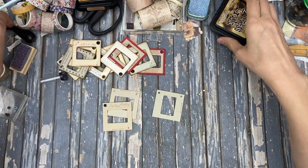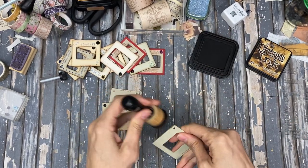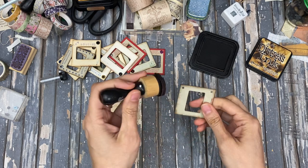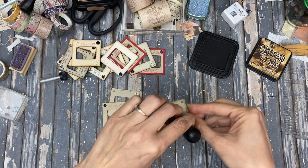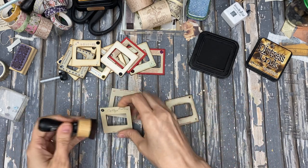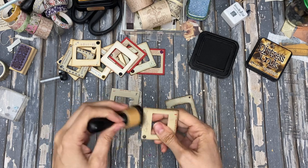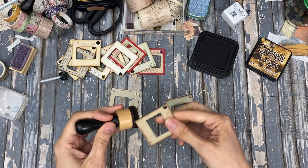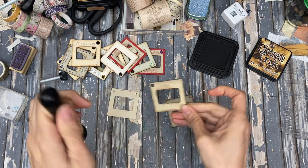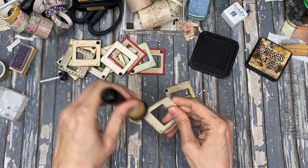I mostly want these to be really grungy. I'm going to use the walnut stain and use this dauber. I really liked the darker effect on it. Even black ink would look kind of cool with this sort of grungy look. So if you want to do that, you can also go the pretty route. I'm thinking about doing a little floral washi on one of these, but mostly I just have like the stamped numbers where it says number 4,322, that sort of thing.